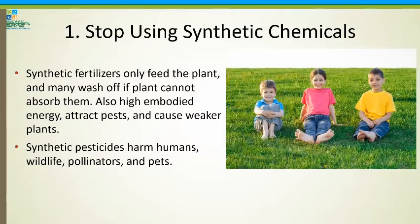Tip number one: stop using synthetic chemicals. Synthetic fertilizers will only feed the plant. Many wash off if the plant is not ready to absorb them. They also have a lot of embodied energy from their creation. They can cause pest problems — they can attract pests by forcing a plant to grow at a rate that's too high and too fast, creating lush, weak vegetation. And they harm humans, wildlife, pollinators, and pets.